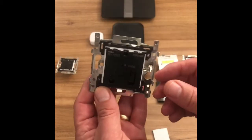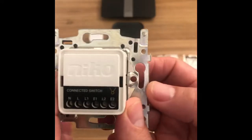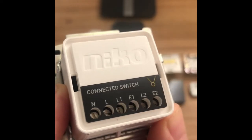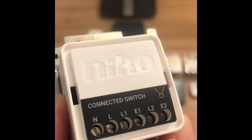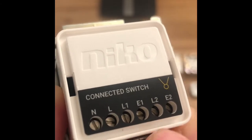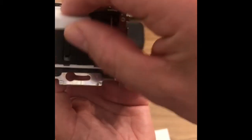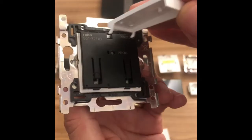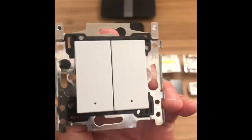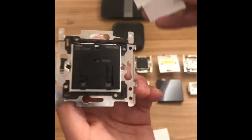The next one is the double smart switch. As you can see we've got two buttons on it. Looking on the back we've got our live and neutral coming in, then we've got our first switch live and our second switch live with the E1 and E2 terminals. The E1 terminal is the pulse terminal for the first switch and the E2 terminal is the pulse terminal for the second switch for two-way configuration. Very easy to wire. We take our buttons, pop them on, take our surround, and that's the finished article. Again we can change these as we see fit.